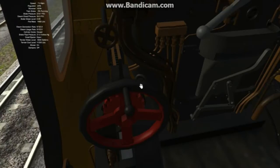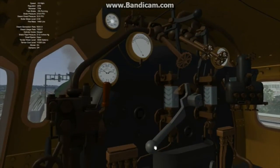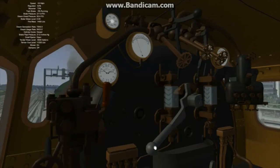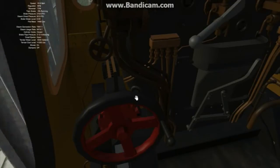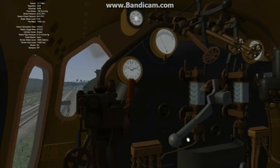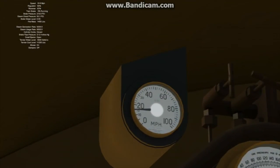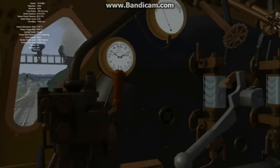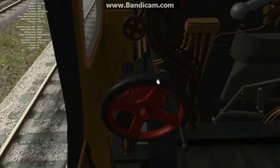As any good driver will do, as your speed increases, wind the reverser in so you're making better use of the steam. I'm going to try and get up to around 45 miles an hour without slipping. Our speed is rising - we're up to about 60 miles an hour, and our steam pressure is dropping as the regulator closes with the increase in speed. And the reverser in to 43%.